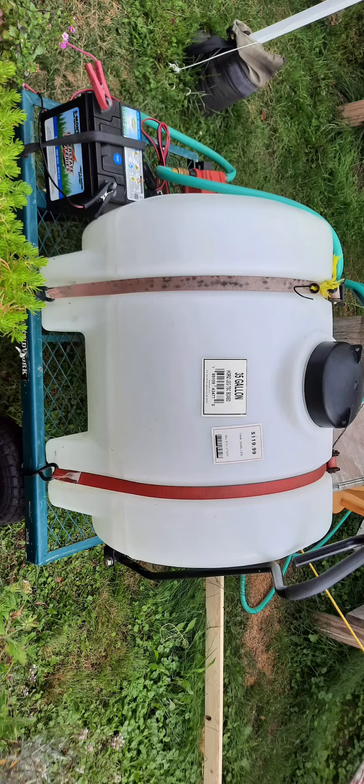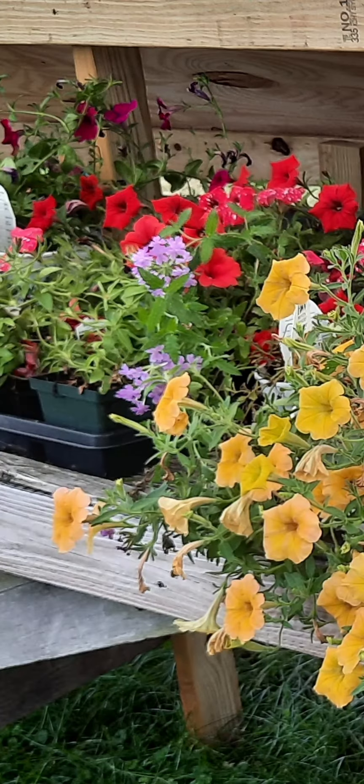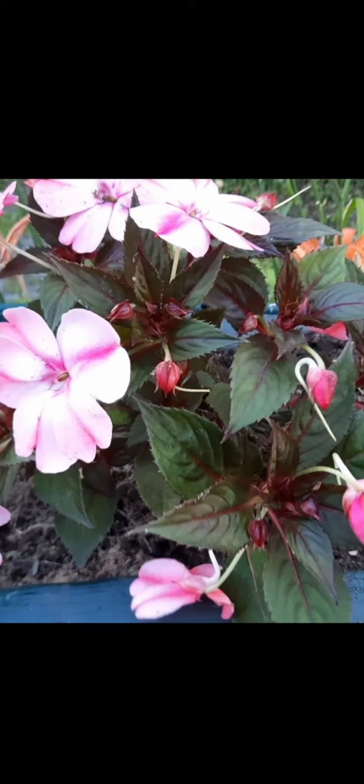There's the switch that you turn on and off, and here if you switch your phone to the left you can see the whole setup. There are the flowers, some more, and here are the ones we bought. These are begonias, I believe.